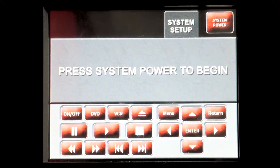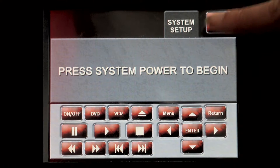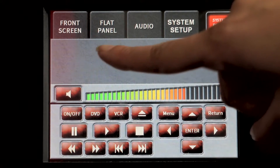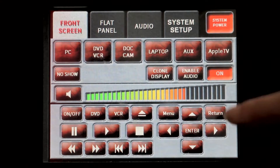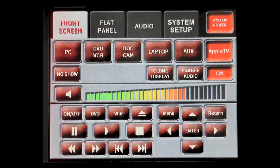If your classroom has a control panel, the process is quite similar. Press the system power button to begin. Press front screen to bring up additional options. Through this menu, you will be able to power on the projector. After turning on the projector, press the Apple TV button to switch inputs.